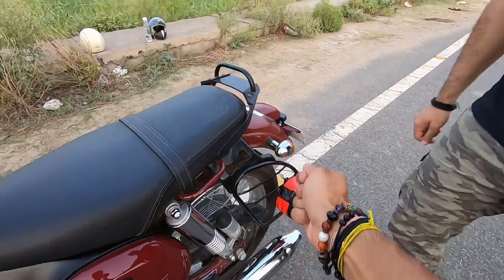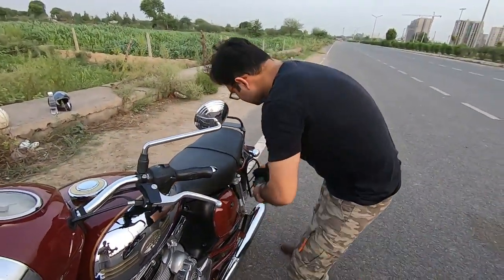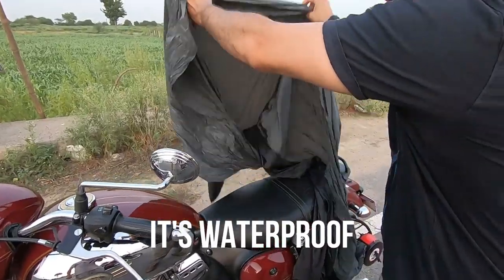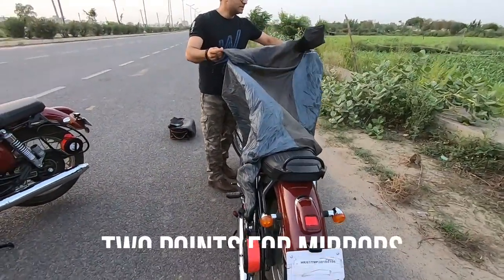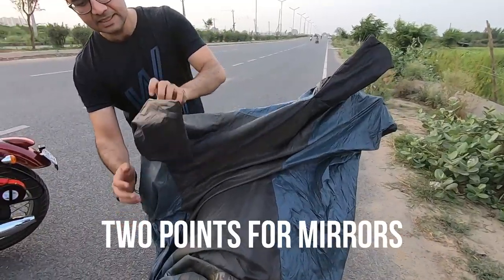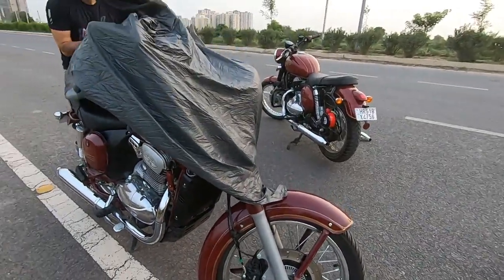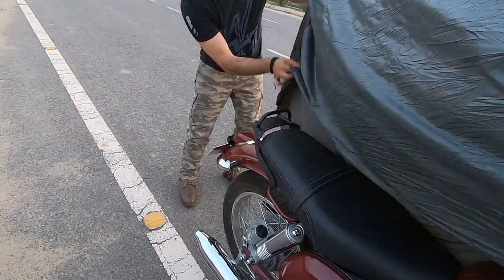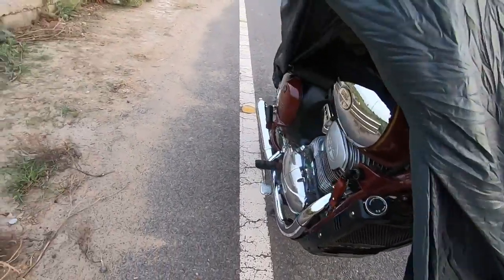Because Dhiraj Ji recommended it, I will ask him to quickly show us how fast we can put it on. It's one smooth process, guys — all very good. It's also waterproof, and that's what I really liked about it. You can easily put it on, and your bike is covered right up to the front.